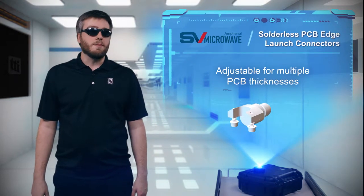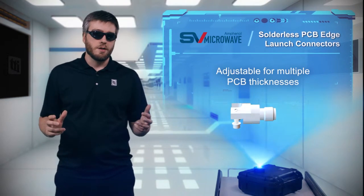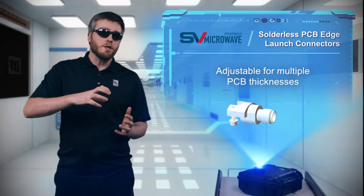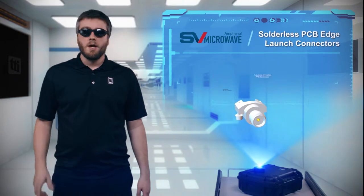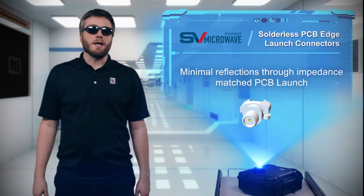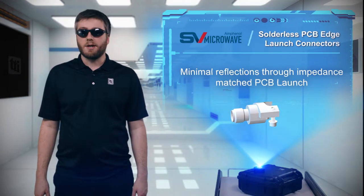SV Microwave's solderless PCB Edge launch connectors are ideal for high-frequency PCB applications, and they use a screw-down compression mount that adjusts to accommodate multiple PCBs. By request, SV can provide a custom footprint to optimize the launch of the connector to the board for excellent signal integrity.